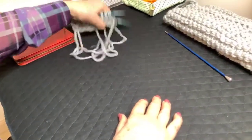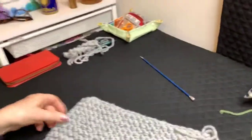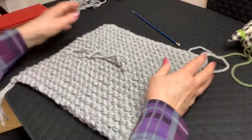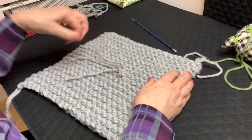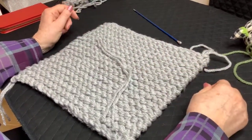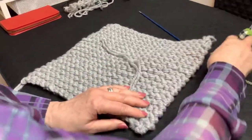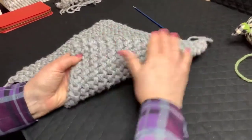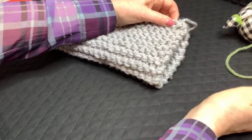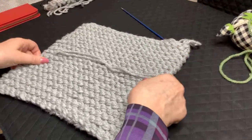There's something else I want to show you before I show you how to do up the sleeves. Normally I would always join a ball of yarn at the edge — I hate joining yarn in the middle of a row. But on this occasion, as my yarn has run out, I've decided to do that because I don't want that to form my sleeve. I don't want any extra bulk there. So in this case I've done it in the middle of a row, something I never do.